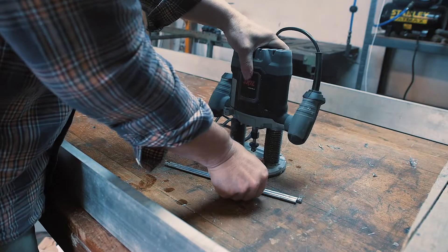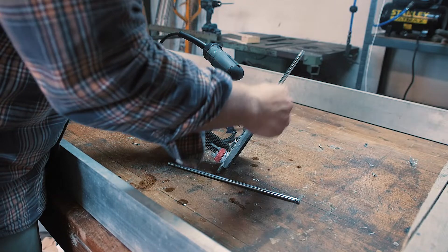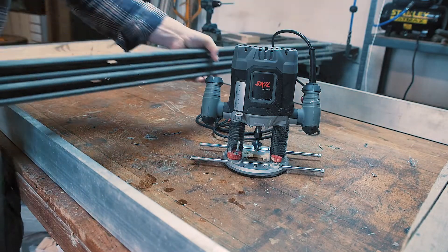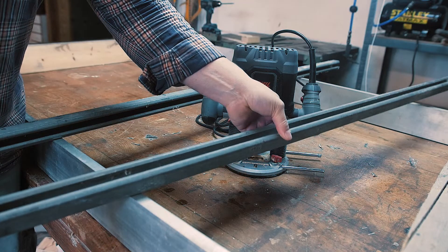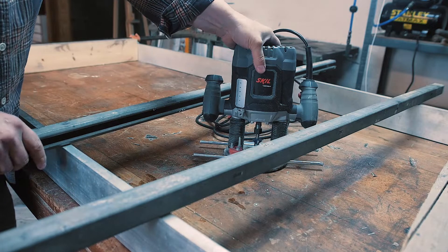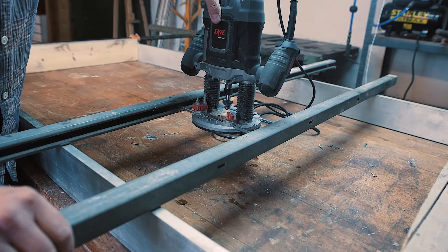Now I need some kind of sled for the router to ride in, and I noticed my router came with these two metal things. My workshop is located in a former horse barn with lots of sliding barn doors that I took down — and sliding is just what I'm looking for. Barn doors slide in these rails, and I wonder if I could get my router to slide in these as well.